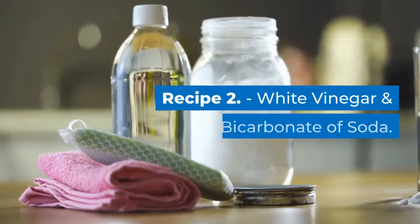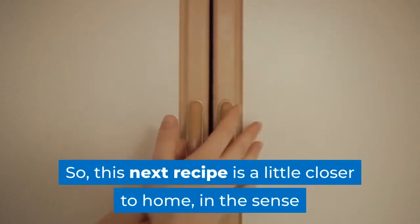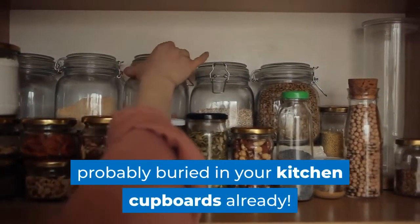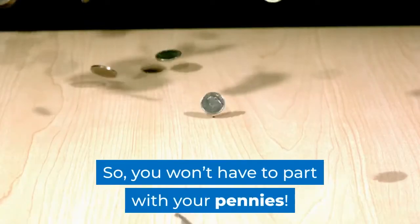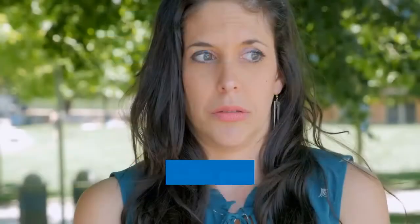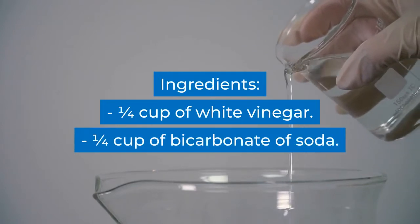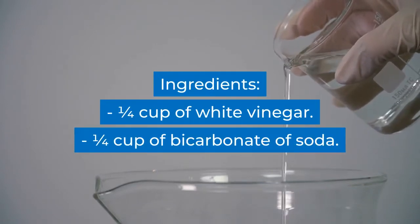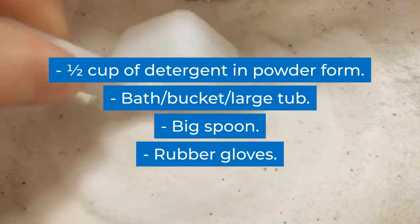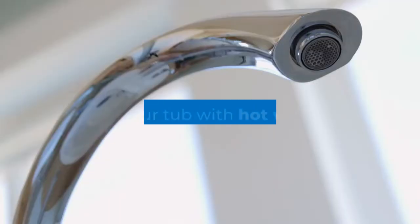Recipe two: white vinegar and bicarbonate of soda. This next recipe is a little closer to home in the sense that the items you're going to be using are probably already in your kitchen cupboards, so you won't have to part with your pennies. Products you need: one quarter cup of white vinegar, one quarter cup of bicarbonate of soda.